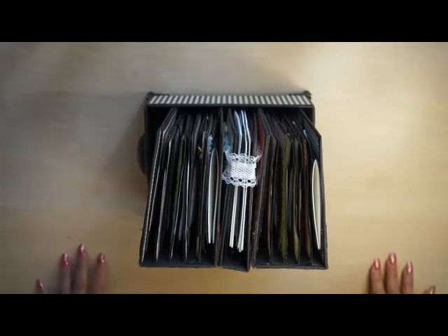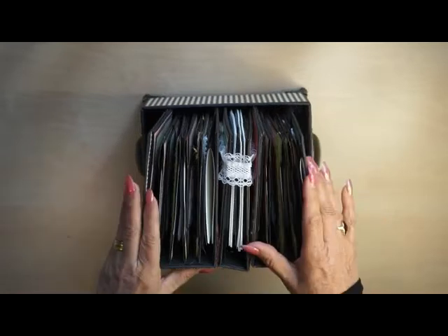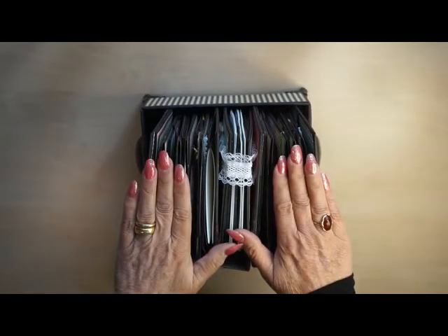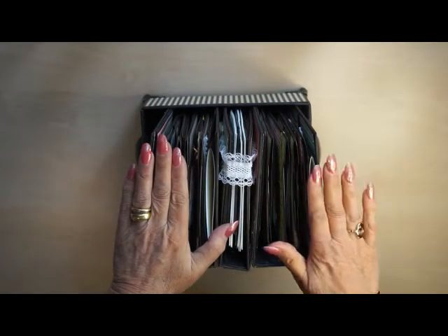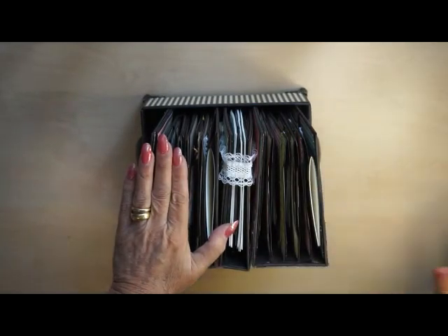Hello everyone, my name is Marijke. I would like to show you a project I made several months ago, but I still didn't film it. Sorry, it took me a while — it was on the shelf and I forgot to film it. So let's do that today.